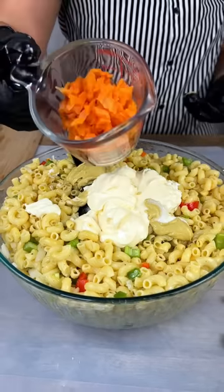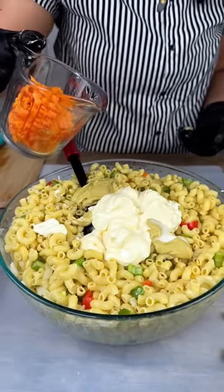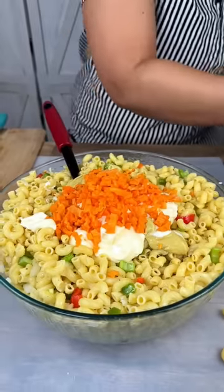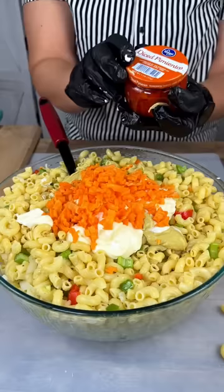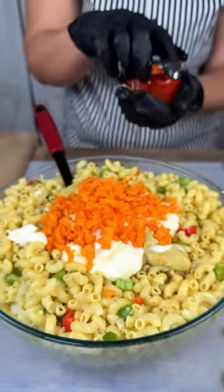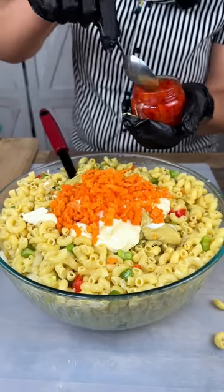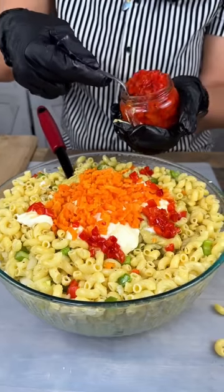These are optional — I have some chopped up carrots as well. Like I said, I'm a texture girl so I do like the crunch. We also have diced pimentos, and I'm going to add probably about two tablespoons. You can add more or less to your liking — look how pretty that is, guys!